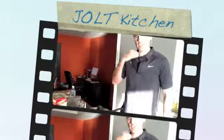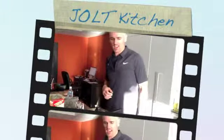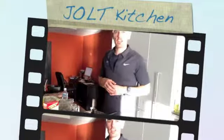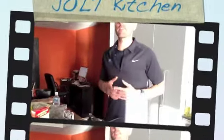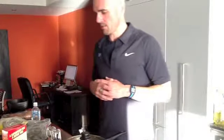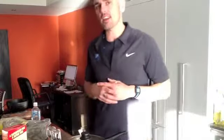Hi guys, Brad here from Jolt Fitness Camps. Welcome back to my kitchen. I'm going to quickly show you today how to make a very healthy meal using salmon, full of good fats and full of protein. It's so simple — we're going to make some salmon cakes today, and they're so simple to make and they taste delicious.